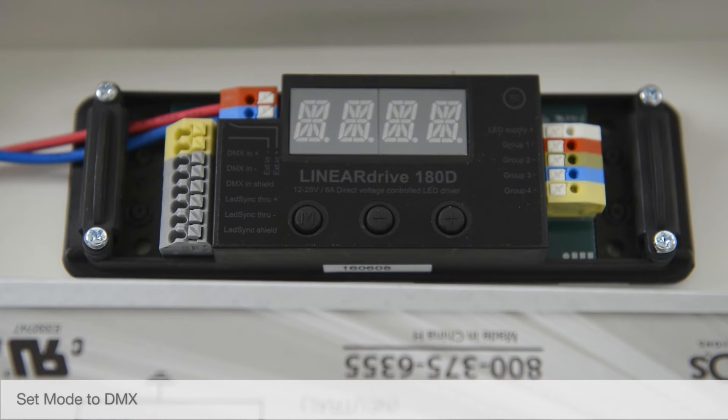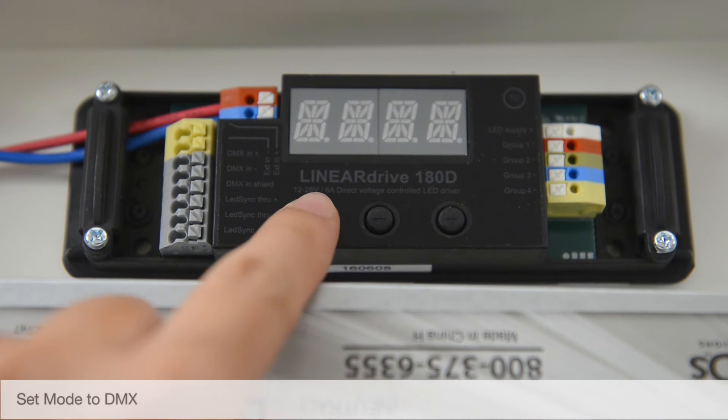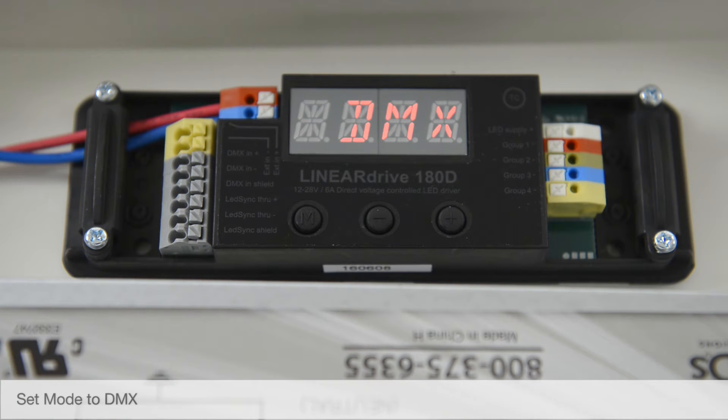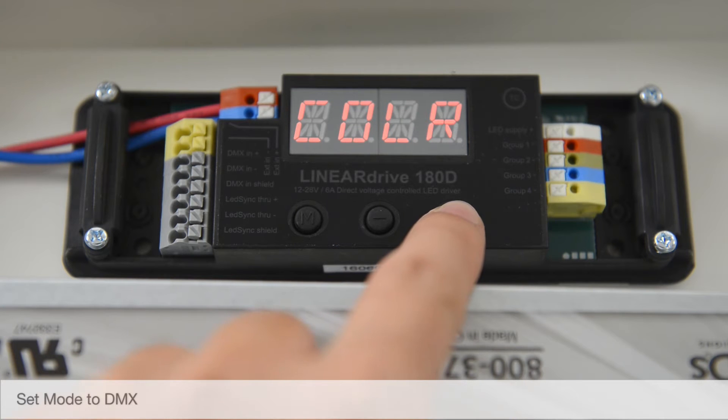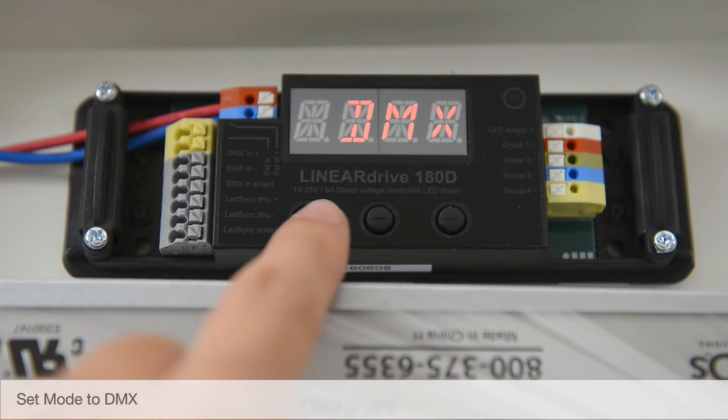To set mode to DMX, press and hold the M button and "Set Mode" will display. Use the plus or minus buttons to select DMX mode, then tap once to save.